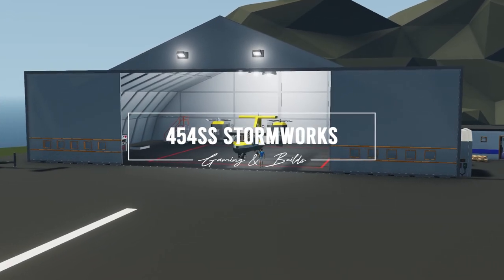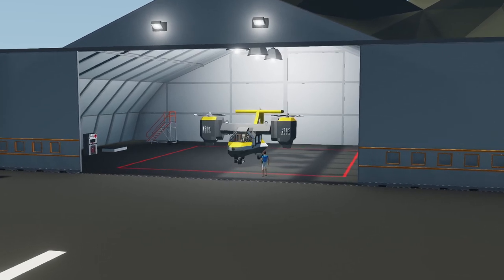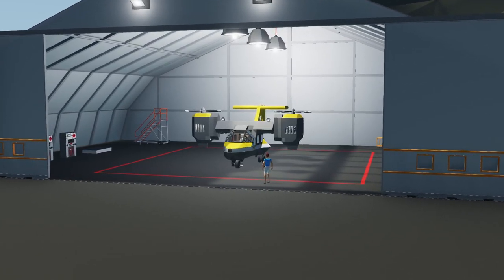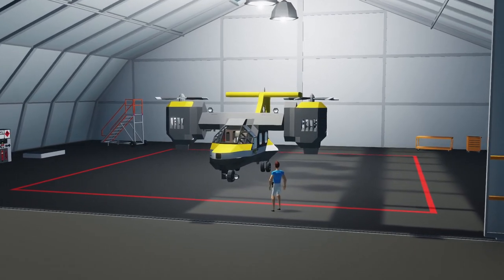In this video we're taking a look at the Martell 25 tiltrotor. We're going to be taking a look at the characteristics and features, as well as taking it out on a rescue mission to see how it handles in the real world. So let's go!